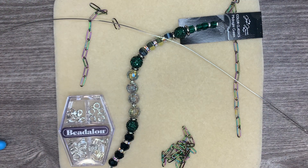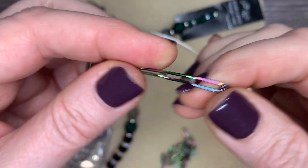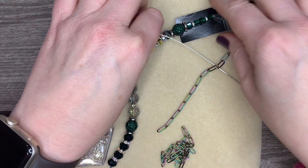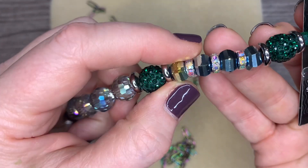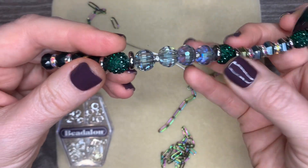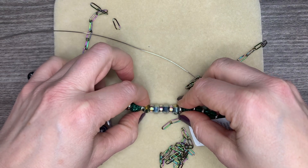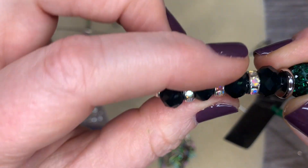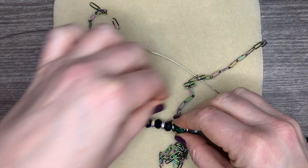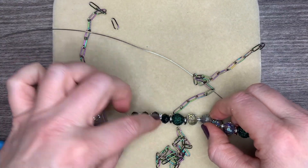Hello everyone, it's Jennifer, and I'm so excited about this necklace I'm going to be making. I'm going to be using some of this amazing paperclip chain from Jesse James Beads — look at the little rainbow-ish colors. When I saw all of these rainbow-ish colors also on this Midnight Green Color Classics bead strand, I had to use it. I didn't know if I wanted to use the big chunky beads or these little flat guys, but then I saw these rondelles at the end with that AB finish — I think I like the dark. I'm gonna go with the dark.